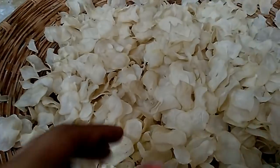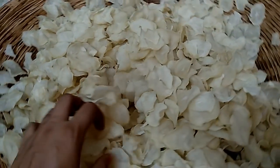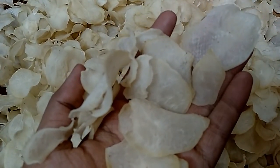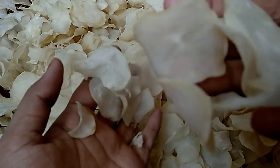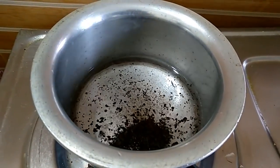We have been making this recipe for 37 years, so we will share the full recipe. Our chips are cooked and ready. Now you can store them in polythene and use them for years — you can use them for 4 to 5 years.